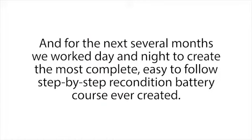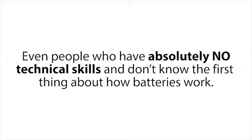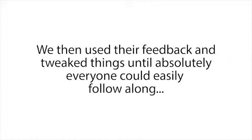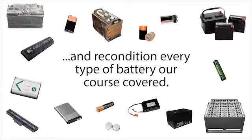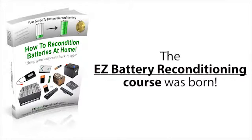The next day we started, and for the next several months we worked day and night to create the most complete, easy-to-follow, step-by-step battery reconditioning course ever created. Our main priority was to make sure the system was so easy to follow that absolutely anyone could use it to recondition any type of common battery — even people who have absolutely no technical skills and don't know the first thing about how batteries work. When we were done, we let a group of 87 people try it out, used their feedback, and tweaked things until absolutely everyone could easily follow along and recondition every type of battery our course covered.